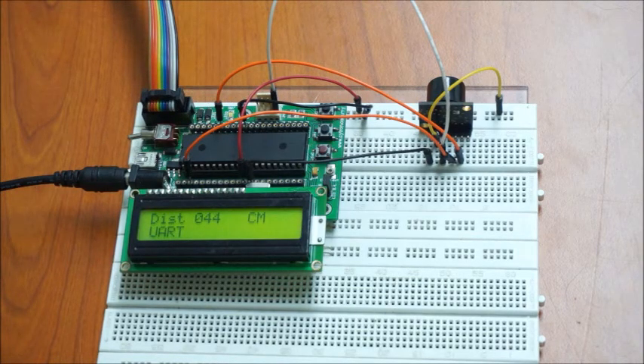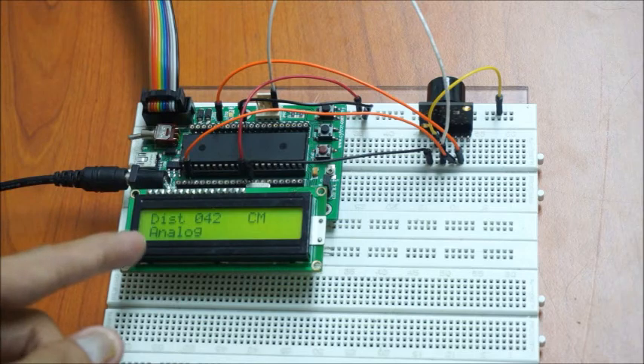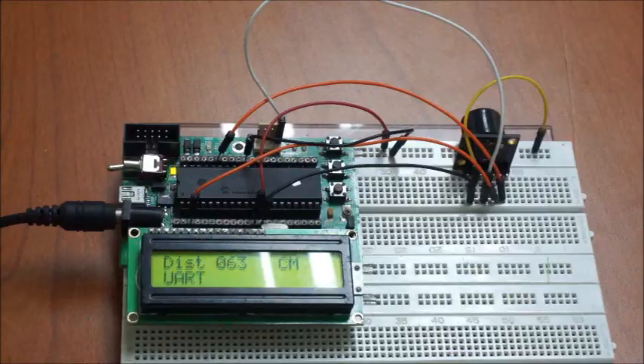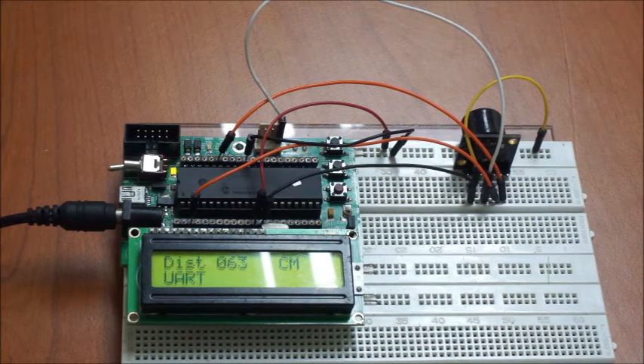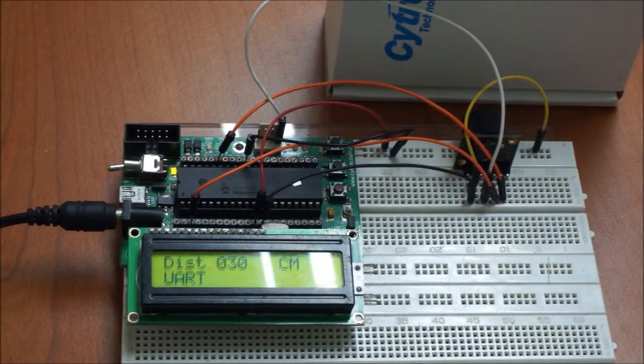Same as the LV MaxSonar EZ, the HR LV MaxSonar EZ also has a minimum operation distance. For the HR LV MaxSonar EZ, the minimum operation distance is 30 cm. Targets less than 30 cm will typically range at 30 cm.